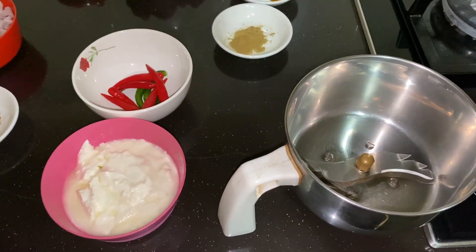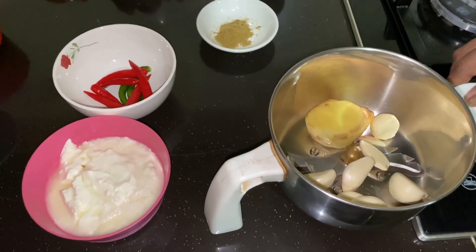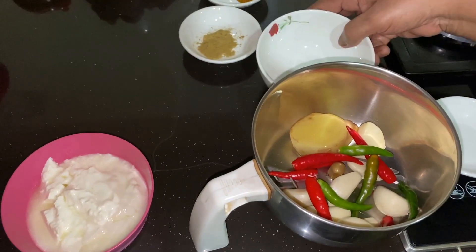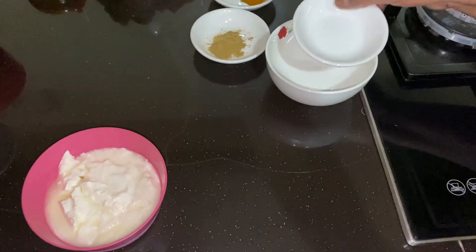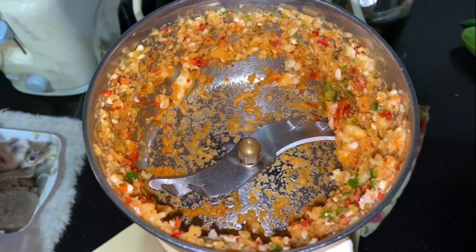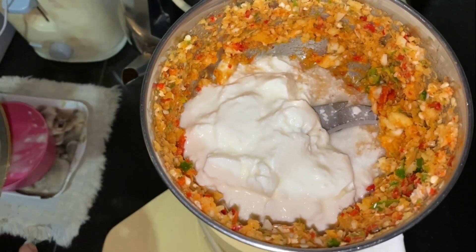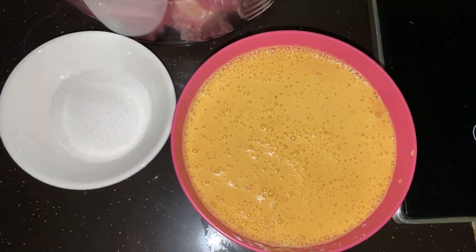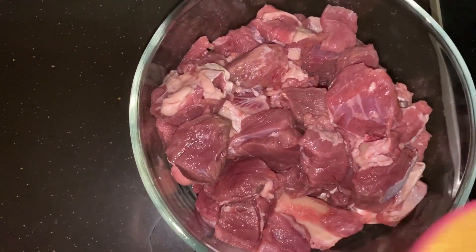Now we need to grind ginger, garlic, red and green chillies to make a paste first. Once ground, add half bowl of yogurt to it and grind again to make a soft paste. Now the paste is ready. We need to marinate the lamb with the ground paste.